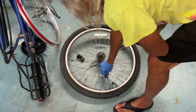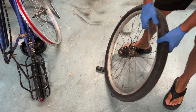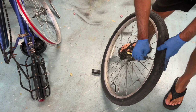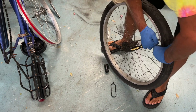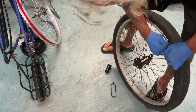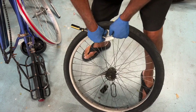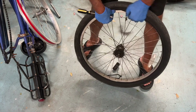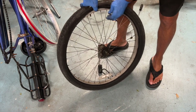Once you've got all the air out of the tube, you want to get a flathead screwdriver and try to get it in between the rim and the tire, so you can pull one side of the tire off the rim. That way we can get to the tube inside. I'm just going to try to work it down the side of the rim in between the tire and the edge of the rim and try to get it to slide off. As you get going, it starts to move a little bit quicker and you seem to be able to get it off a little bit easier.